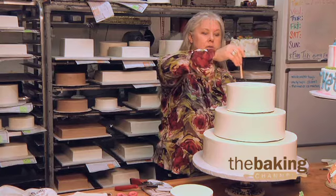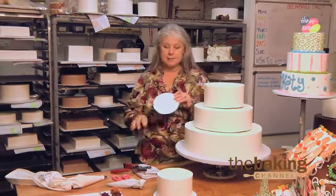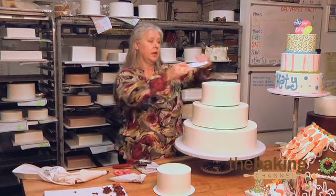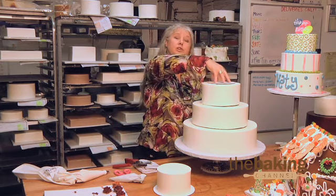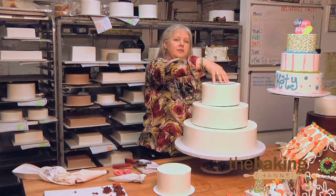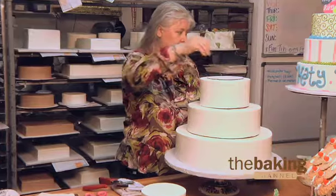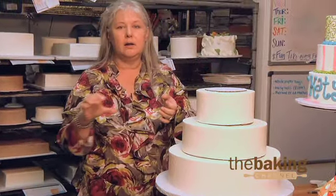Then we set them in a circle. Then we take a piece of cardboard that's the same size as the next tier and put that on. Smash it. When your five fingers are going on there, you can feel if it's unlevel. If it's unlevel a tiny bit, they come out and they all get measured again.